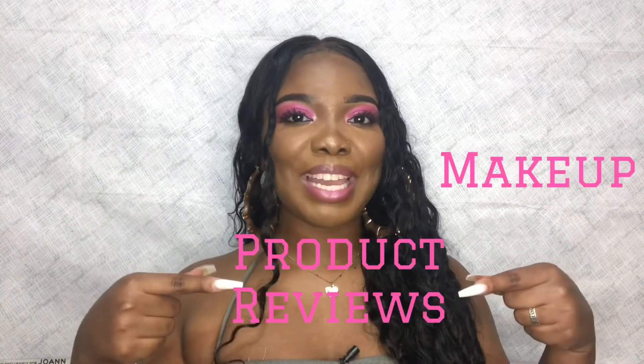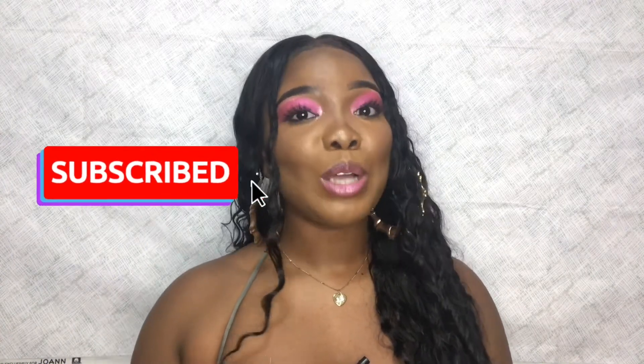Hey dolls, Amber Elise here. Welcome back to my channel where you can find all things hair, makeup, and product review related. In today's video, I'm pretty much just going to be doing a two-week update on this hair that I got from Yolissa Hair Company. Make sure you go ahead and click that subscribe button and hit the notification bell so you'll know every time I post new content. Without further ado, let's hop right into the details.